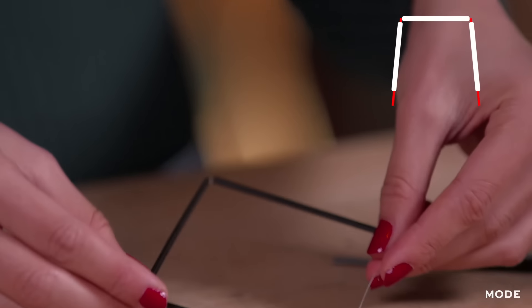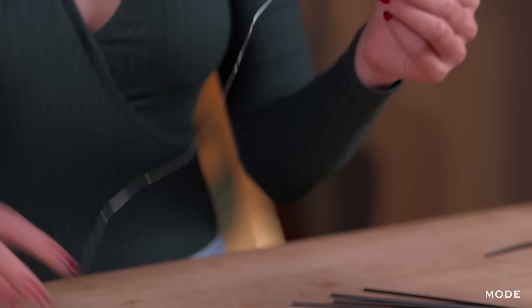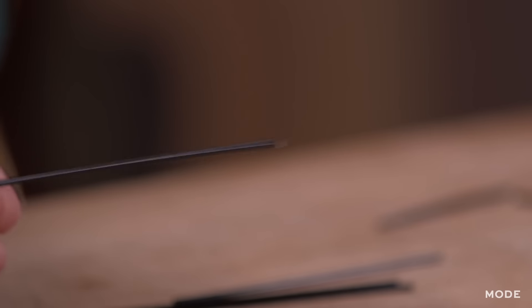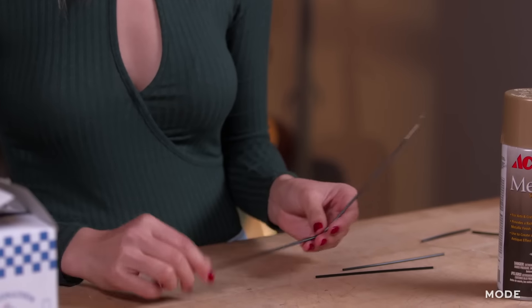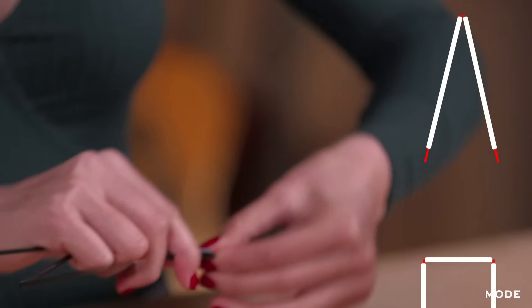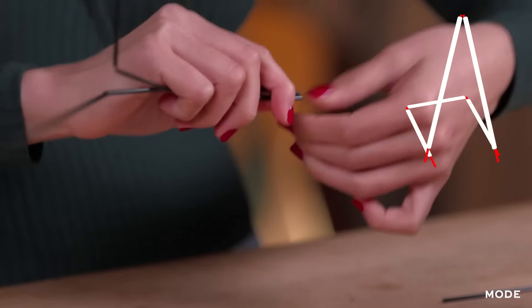And next, we're going to place this into a square shape. We're going to set that aside and we're going to cut out another 12-inch piece of wire. And we're going to thread two whole straws to this. And now we're going to connect the longer piece to the square shape, just by simply twisting the wire together.